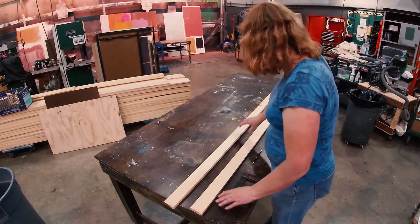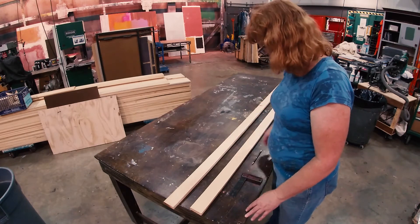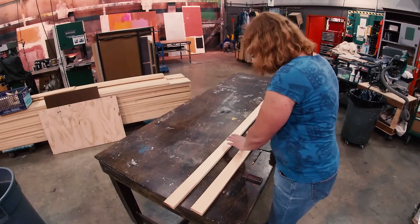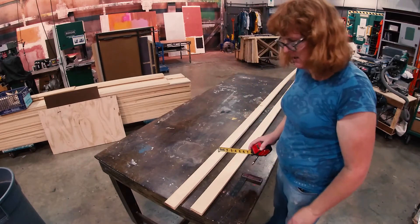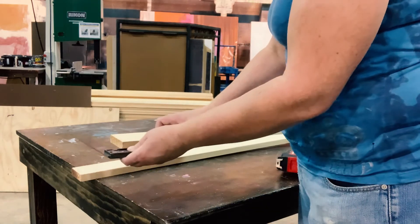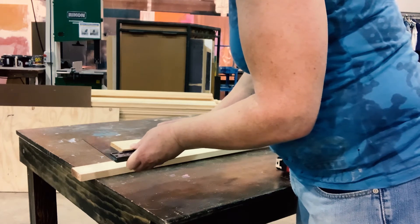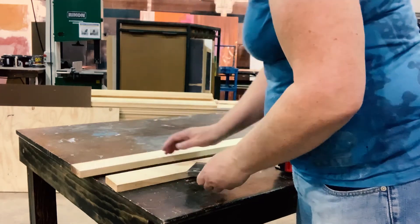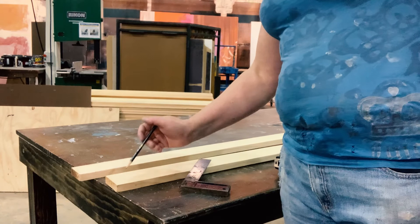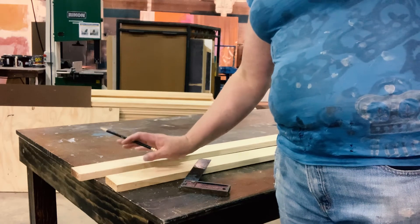This is my fresh-cut lumber right off the table saw — it's one by three, supposed to be two and a half inches, and it's pretty close. It might be variable in various places. The most important thing is that the ends can't be trusted to be a hundred percent square. We can take a square and check it, and it looks close, but I'm not going to call that close enough. So before I start measuring, I want to chop a bit off each end to make it square.